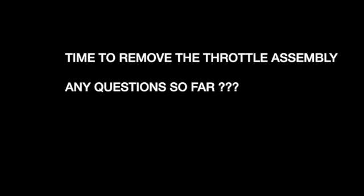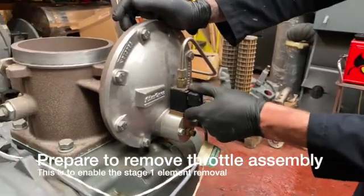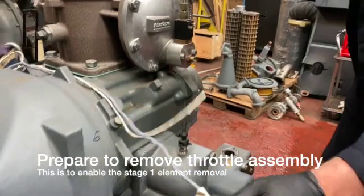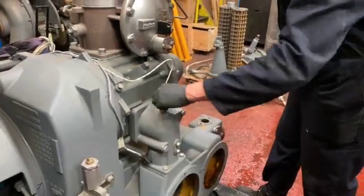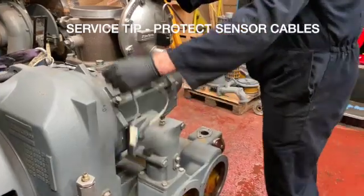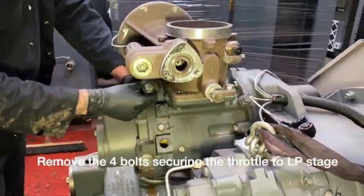If there are any questions you have so far, we can stop the video and discuss them. Now we need to remove the throttle assembly. We're going to cover this as a separate video at a later time. Make sure you protect the sensor cables as previously discussed, so when you put them back on the machine they work perfectly.